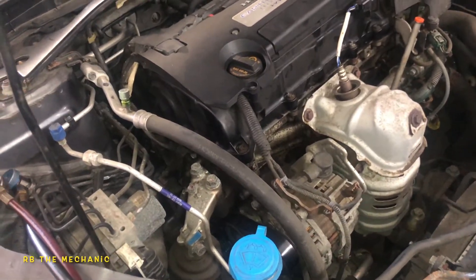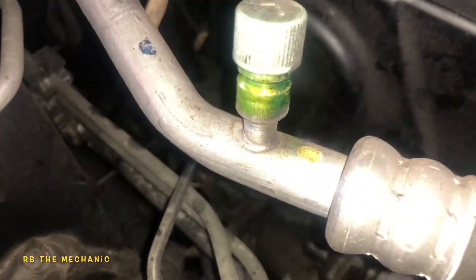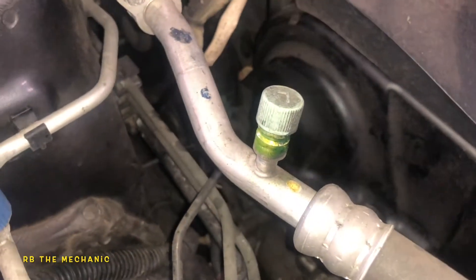Before we put UV dye in this vehicle, we're going to see if there's any leaks. As you can see right here on the cab, the cameras are able to capture the dye that popped out when I charged the system. So that's what that looked like.